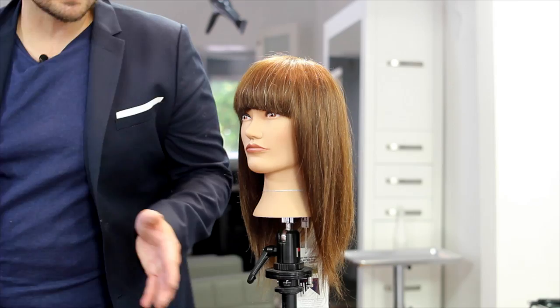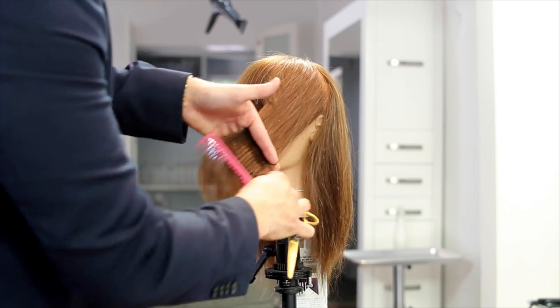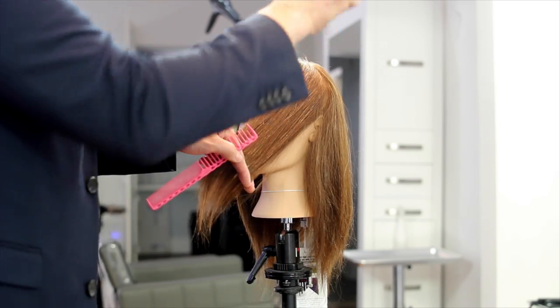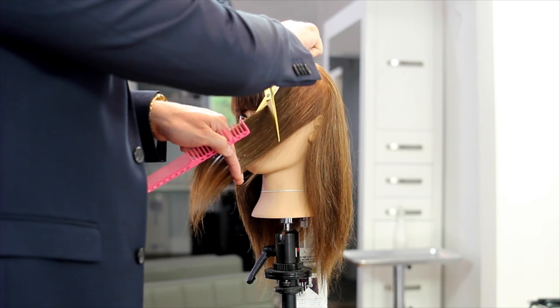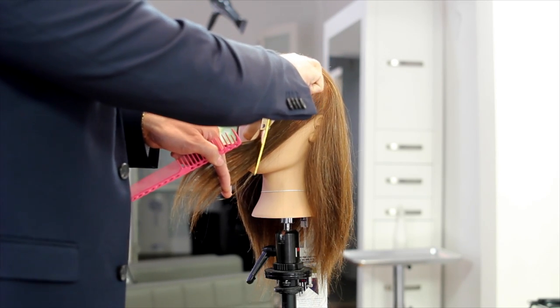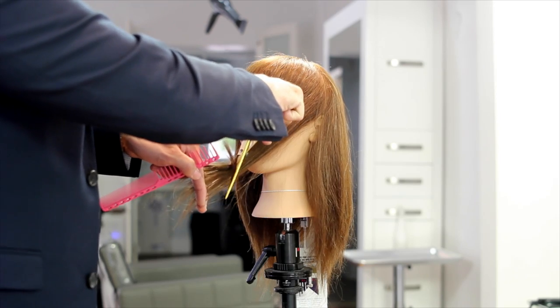So now I'm going to show it in action. You bring the hair out and connect it to the fringe. Put your scissor up, thumb in the opposite direction, face the scissor down, and you just slide down and cut your face frame.